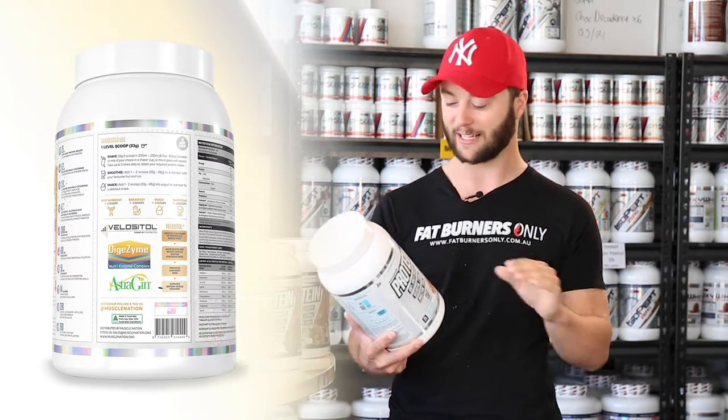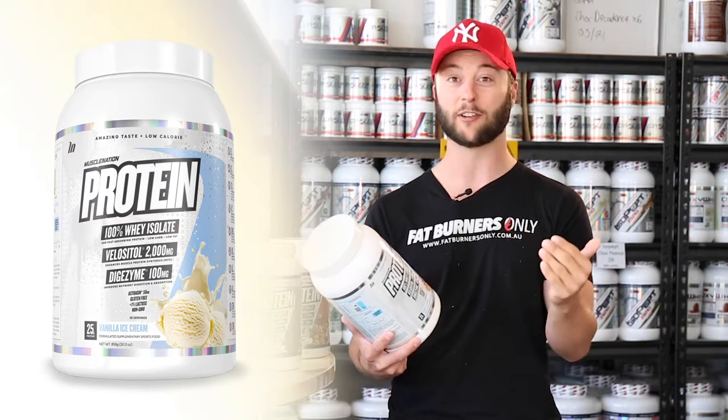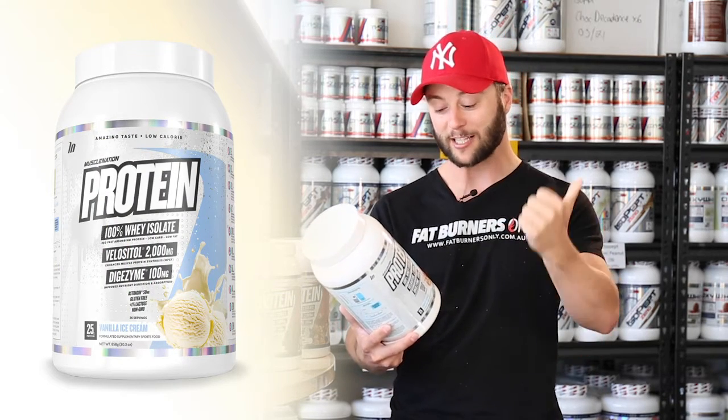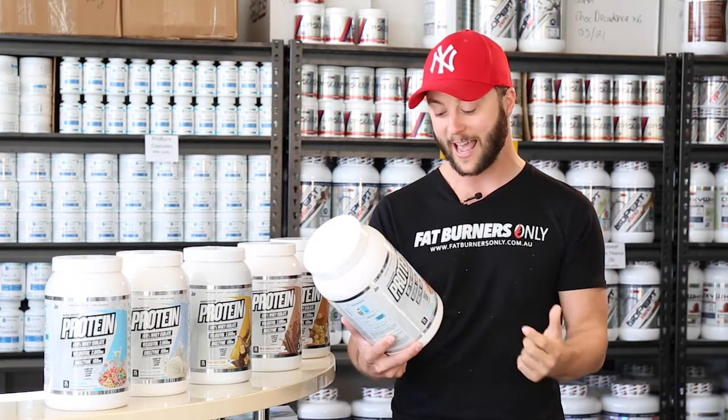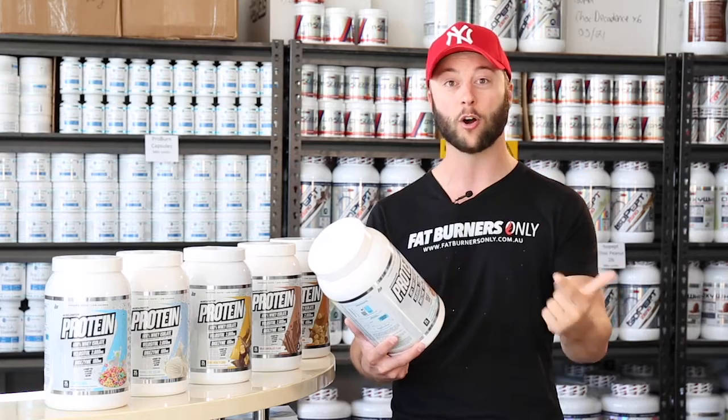They've just thrown everything in here. You've got 114 calories per serve, so ultra low calories. There's zero gums, creamers or fillers. It's just whey protein isolate and it's gluten free and has no lactose.